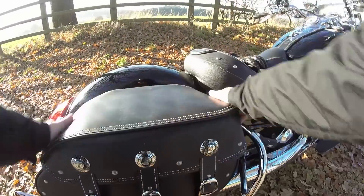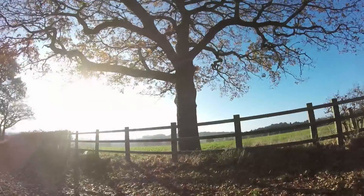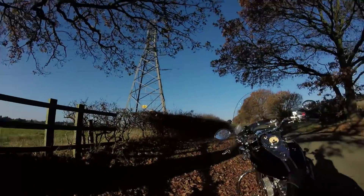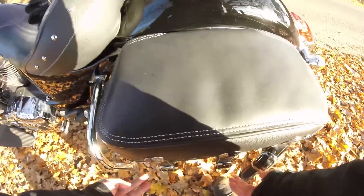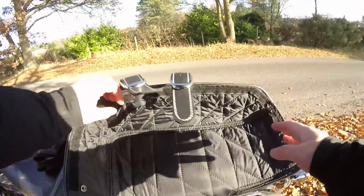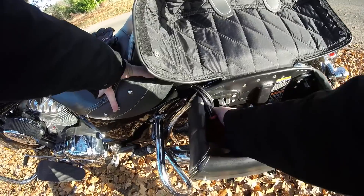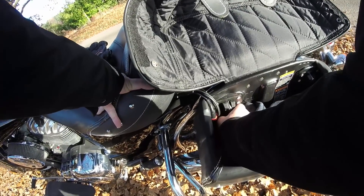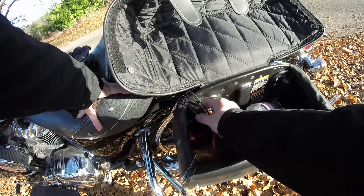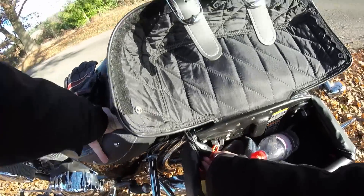Another thing you need to know if you're buying this as a touring option: these saddlebags aren't waterproof and they're not lockable. They're quick release and they do come off easy — you've got two catches, they just flick up on both sides, and then the whole thing just wiggles off. Ignore these wires, those are things I've installed so I can have power to devices in there.